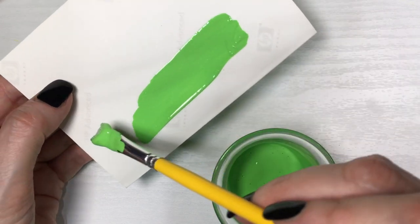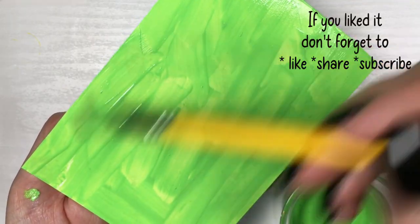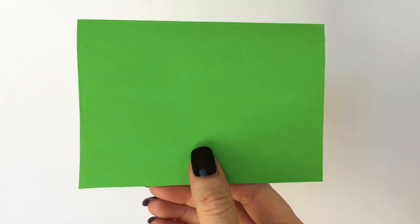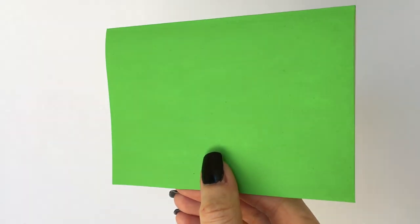But before I make sure this is the shade I want, I'm going to be testing it on cardboard and let it dry, because when it dries it gets darker. I definitely recommend doing a test. This is what it looks like when it's dry.